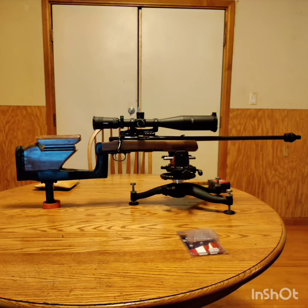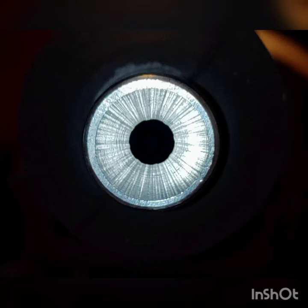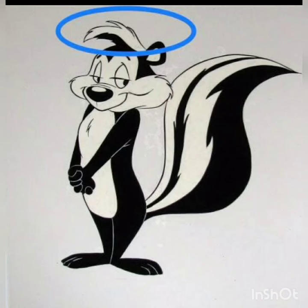I guess the only thing left to do is polish out some microscopic marks in the crown with some compound and a Dremel, and I'll be finished and ready to test it. As always, thanks for watching.